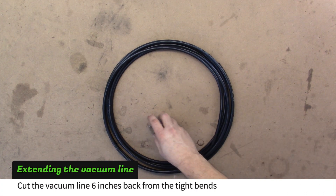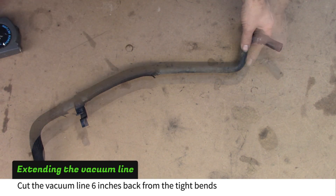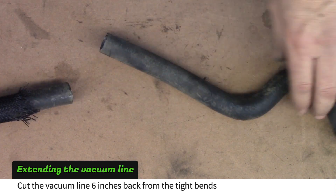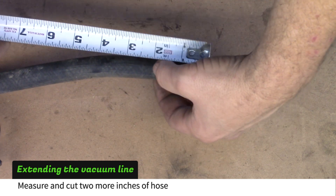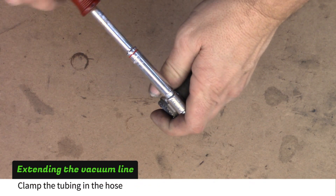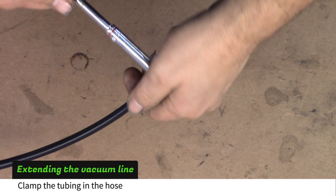The first stage kit comes with nylon tubing to extend the vacuum line from the booster to the intake. Trim the original vacuum line by measuring 6 inches back and cutting the hose; set this piece aside. Measure 2 inches further and cut again. Put a hose clamp on the 2-inch piece of hose and tighten until the hose starts to compress, then insert 1 inch of the nylon tubing and tighten the hose clamp until the tubing is held firmly.